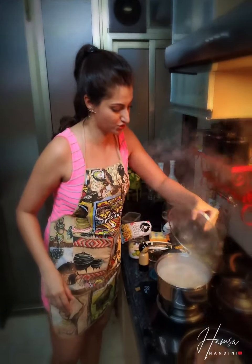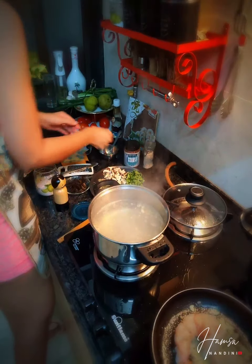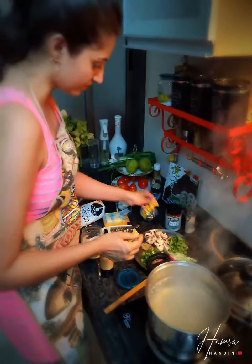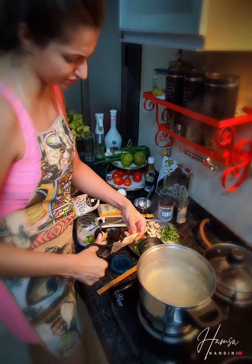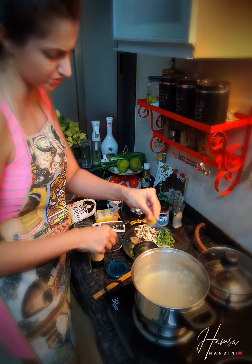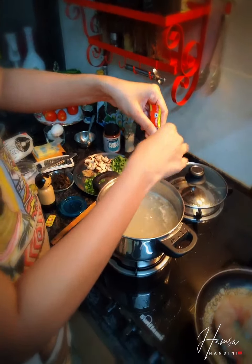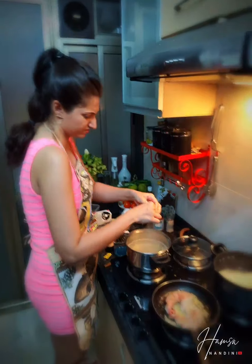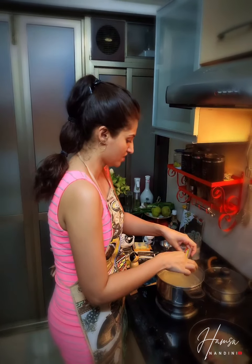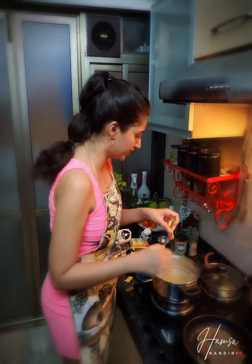My stock is boiling and at this point I'm going to add the cubes — about two Maggi chicken cubes. It's really spicy so you can use more if you like, but I want the main ingredient to be the miso paste so I'm not going to use too much of the cubes as they can get a little overpowering.